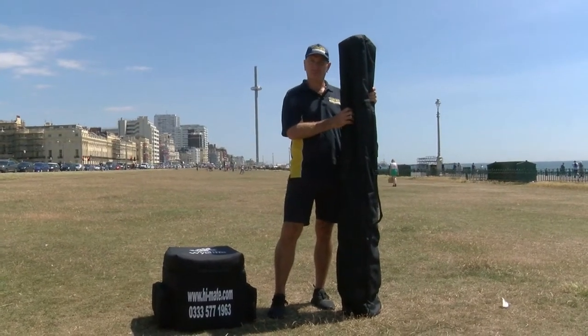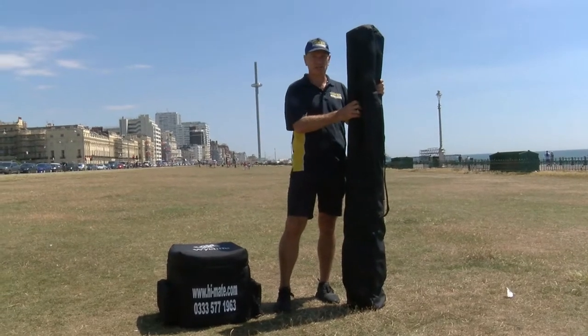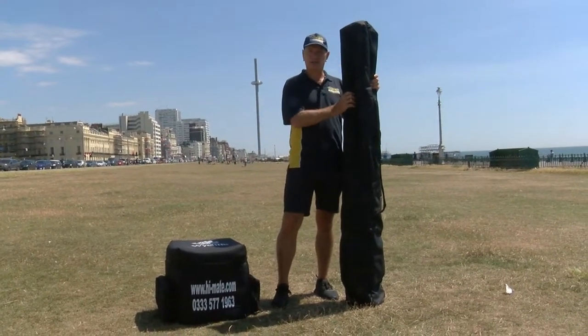Welcome to the instructional video for the HiMate tripod. We're here down on Brighton Lawns — Hove actually — in the shadow of the i360, about to show you how to set it up.